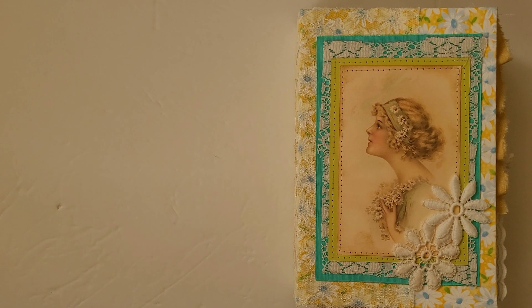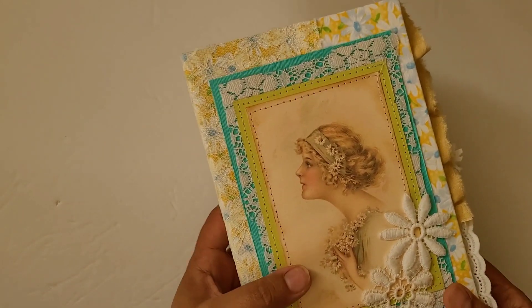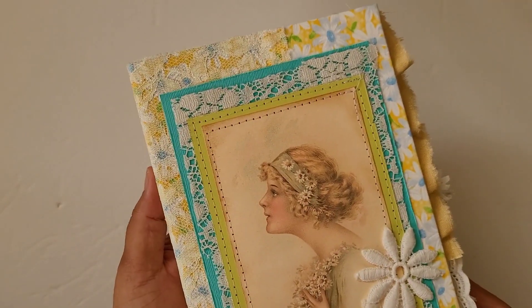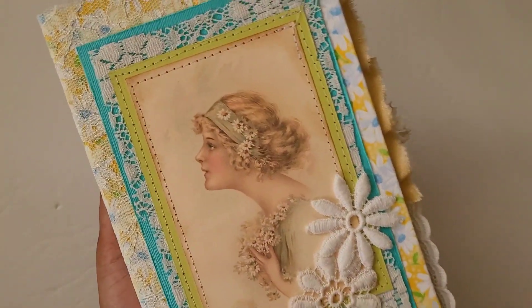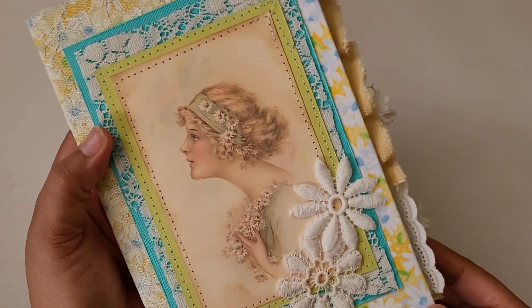Greetings! Welcome back to Pink Odd Bird. Today I'm here to share this book with you, so let's go ahead and take a look. This one is a custom order — I was asked to make a book that had daisies, so I used a digital kit that was basically filled with daisies. I will link it down below so you can find that information if you're looking for it.